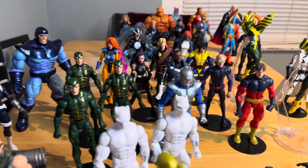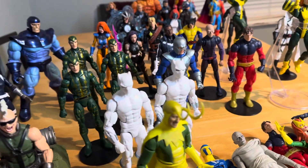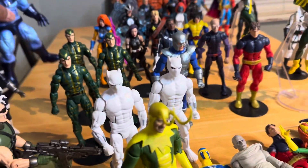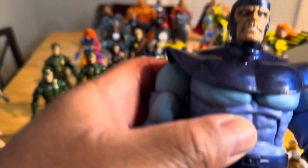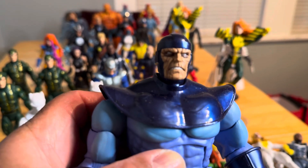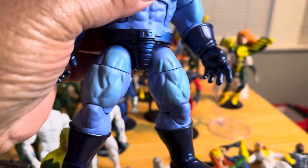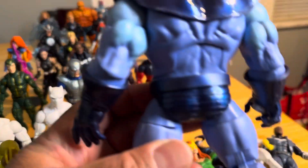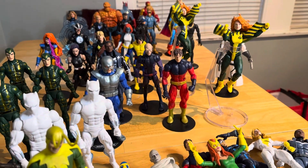A lot of people ask me, 'Hey man, when you gonna show us stuff?' You know what is it with this controller that makes it look so awesome? The figure is really lightweight, I love the facial sculpt, the details on it are badass. I love the shading on the body itself — it looks cool. And you look on the back, this is a decent figure, well put together.